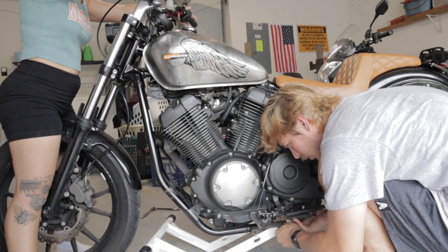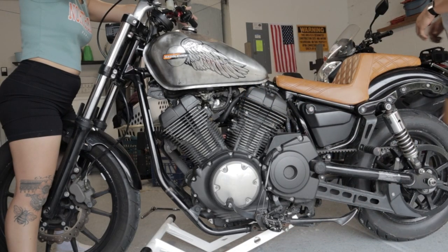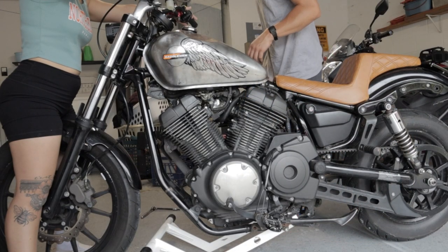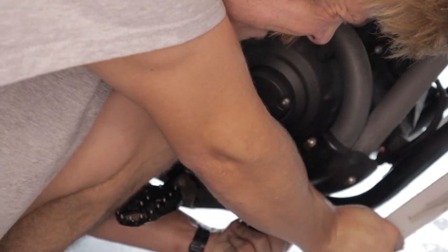Let's get this crash cage on. This was meant to be installed with a jack stand, which I clearly don't have. So installing this with a motorcycle stand would be exponentially easier.